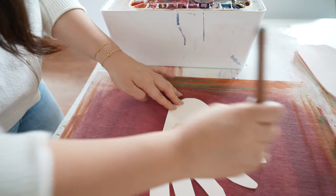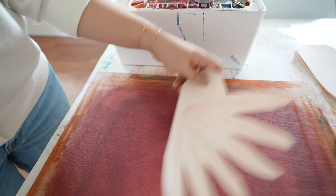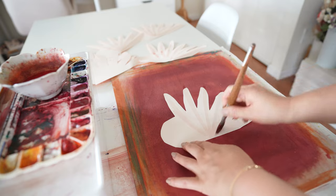Next, lightly stroke a darker pink than your pink cardstock paper and brush that along the middle of each petal. It should dry after a few minutes.